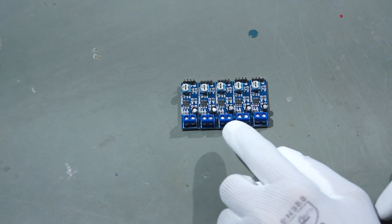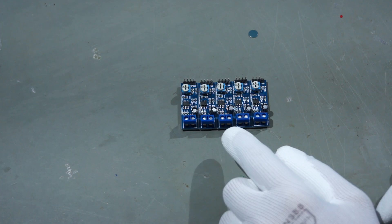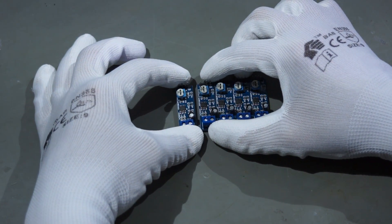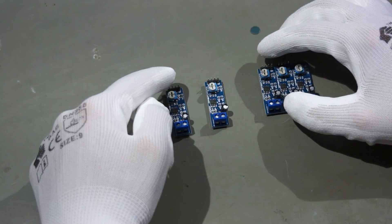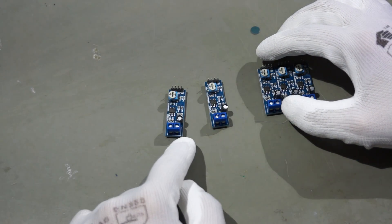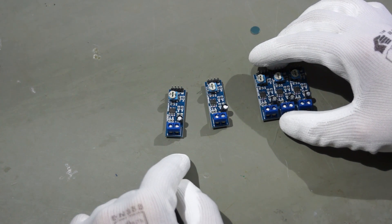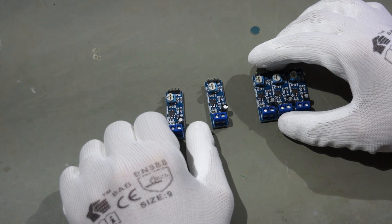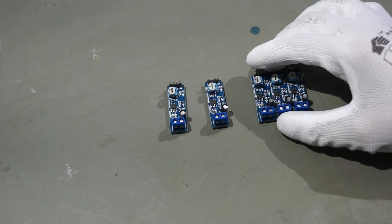The first products are amplifiers with the LM386. These are mono audio amplifiers, and you need two if you want to do stereo. Here is the input and here is the output. You can drive them with 5V up to 12V, so they fit quite well in the Arduino world. You will see later where I think I can use them.